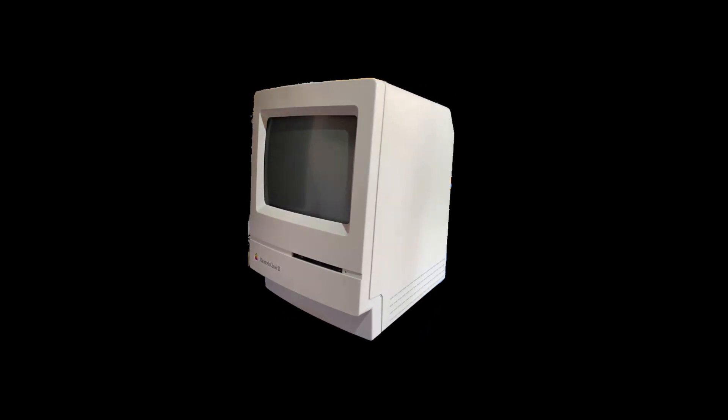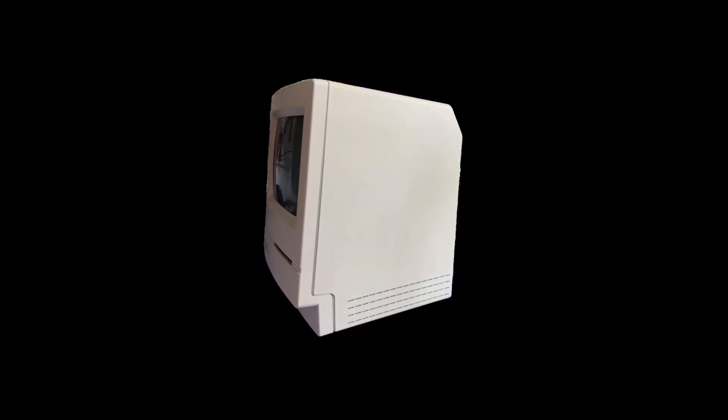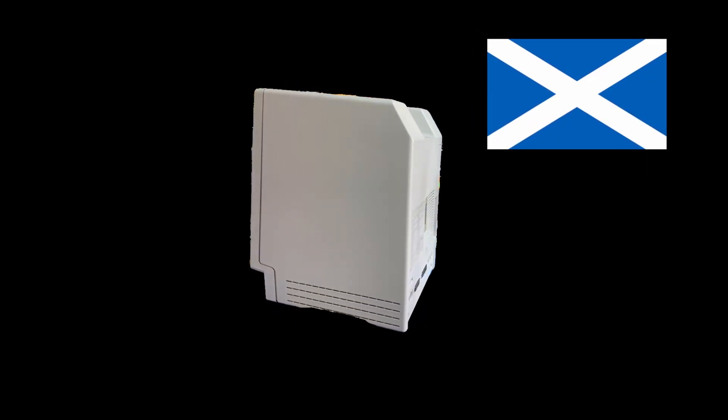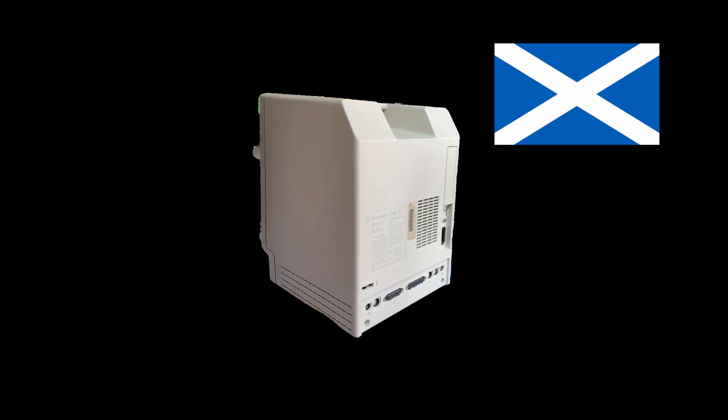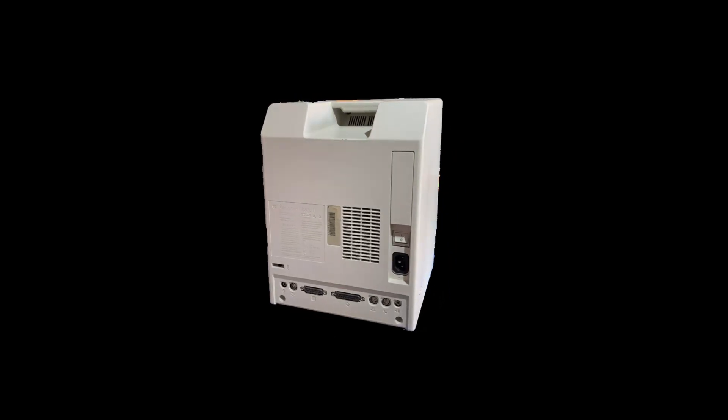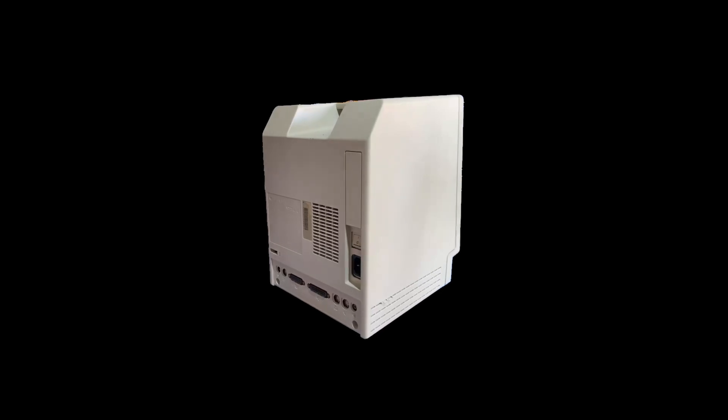This Macintosh Classic 2 was sent in by a subscriber all the way from Scotland. Couldn't get any life out of it — there's no start-up chime, no display, just a blank screen and silence. We'll take a look inside, check the usual suspects, and see if we can bring this classic Mac back to life. On that note, let's crack on.